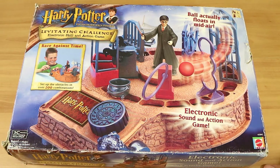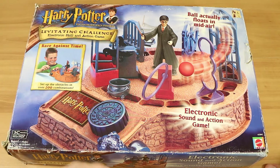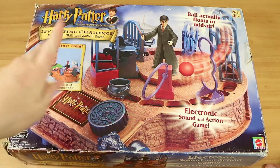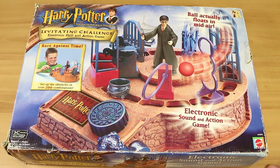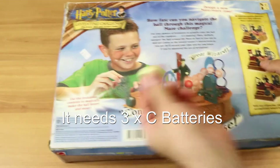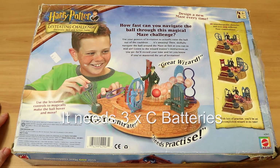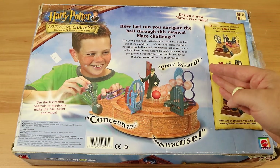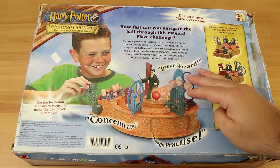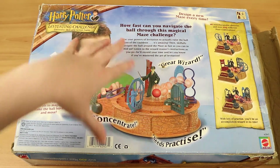Nathan is going to be attempting this because I'm dreadful at anything even remotely like this. So it's an electronic skill and action game where you have to get a little ball actually floating — levitating, as they say — through a course. It is electronic, it does make sound and has action as it says on the front. Apparently I paid seven dollars for it. We don't have the manual, I looked up how to play, it's very straightforward. The idea is how fast can you navigate through the maze.